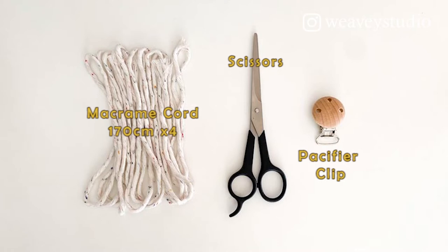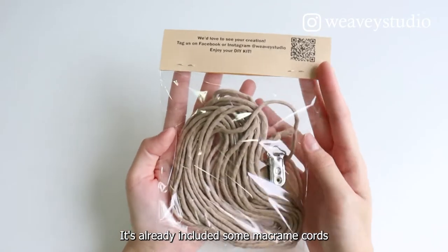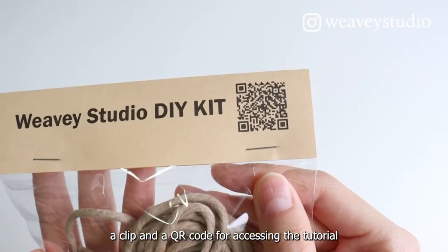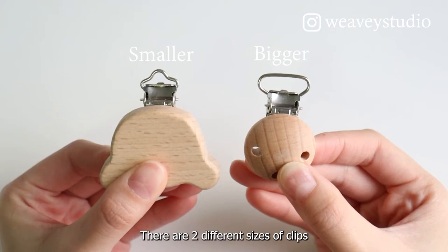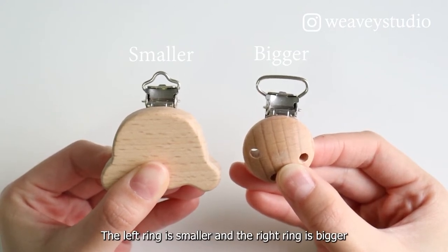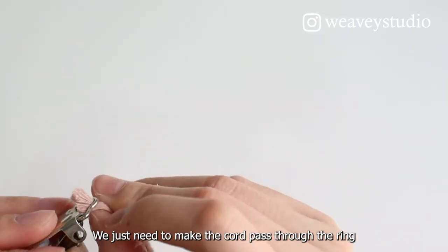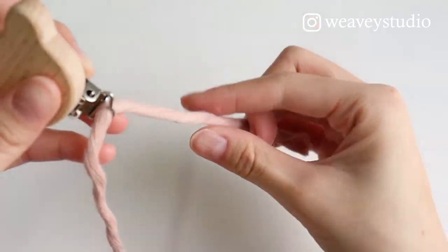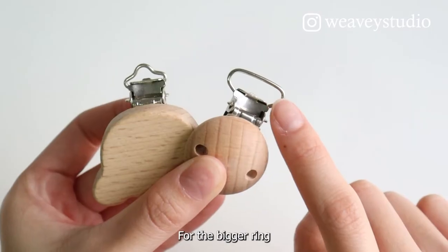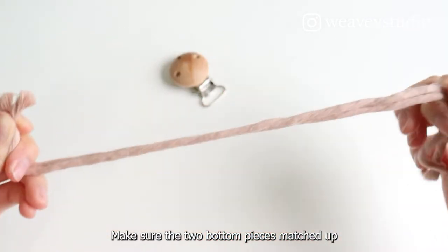Here is our DIY kit. It already includes some macramé cords, a clip, and a QR code for accessing the tutorial. There are two different sizes of clips — the left one is smaller and the right one is bigger. For the smaller ring, we just need to make the cord pass through the ring. For the bigger ring, we can make a head knot. Make sure the two bottom pieces match up.